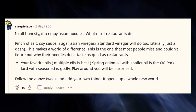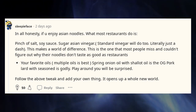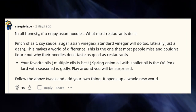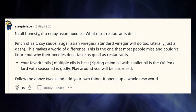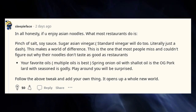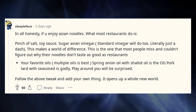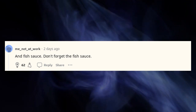In all honesty, if you enjoy Asian noodles, what most restaurants do is: a pinch of salt, soy sauce, sugar, Asian vinegar — standard vinegar will do too — just a dash. This makes a world of difference and is the one thing most people miss when wondering why their noodles don't taste as good as restaurants. Your favorite oils — multiple oils is best. Spring onion oil with shallot oil is the OG; pork lard with seasoning is godly. Play around and you'll be surprised. And fish sauce — don't forget the fish sauce.